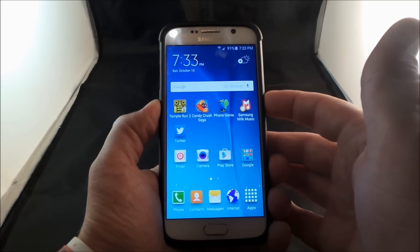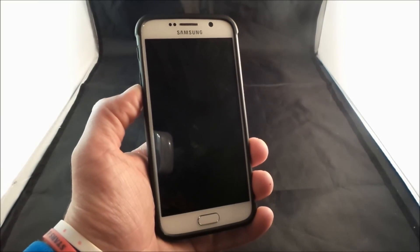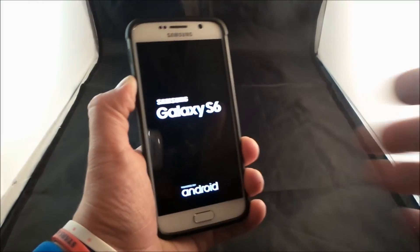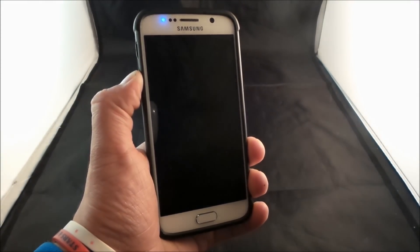So the first thing's first is to actually have your cell phone turned off. Let's hit the power button and then turn off. Now that the phone is turned off, what you're going to want to do is press down on the volume down and power button simultaneously. Then once the screen turns on, let go of the power button and keep your thumb on the volume down. This will enable it to go into safe mode.